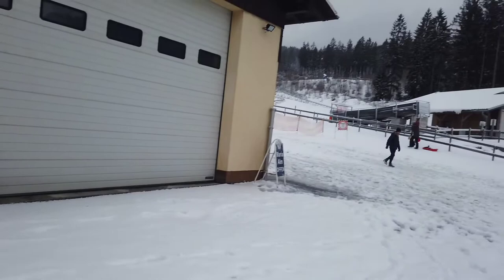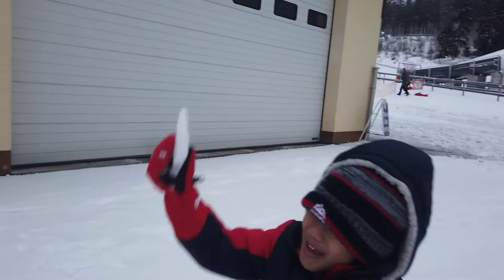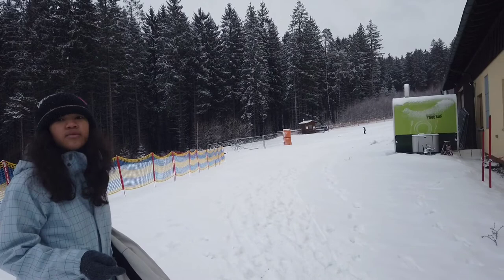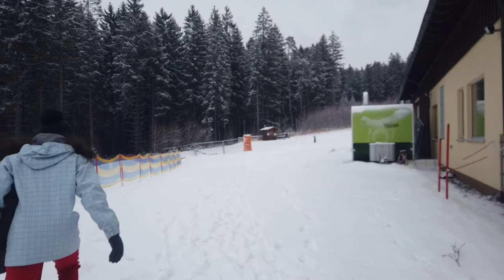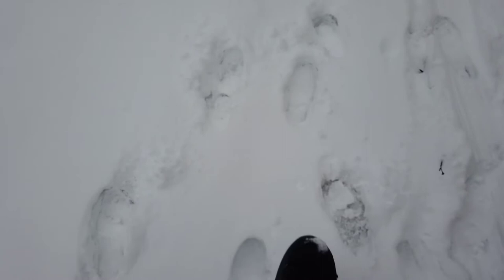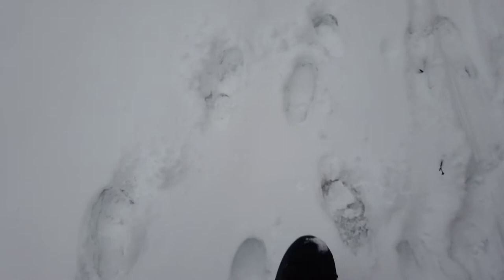We actually got a snow day! There's Alexa. Daddy is actually snowboarding. I'm wearing the boots, guys — here they are. They feel really nice, really warm.